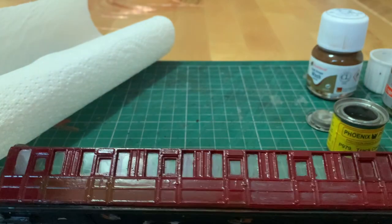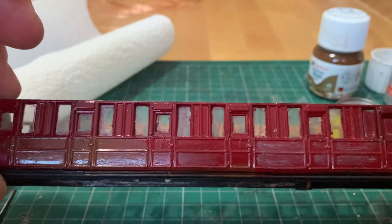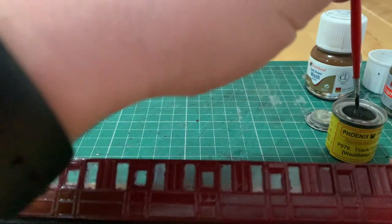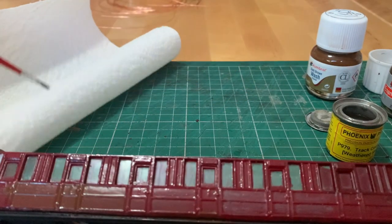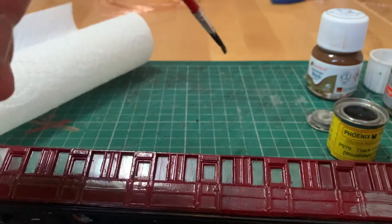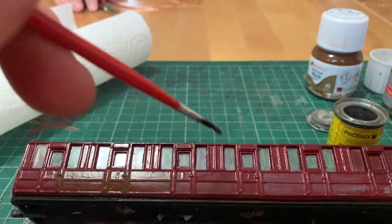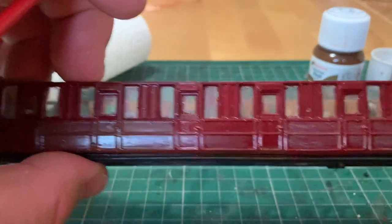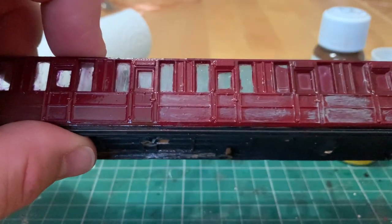Maybe a bit on there as well. I think that looks a bit better. Let's try the panels on the end there — a little bit on the brush, and paint it on there just to get an almost dry brush. There's still a bit too much on there. Not bad for a first attempt, I think. That panel there is a bit better than that — far too much on there.